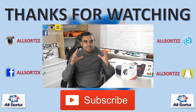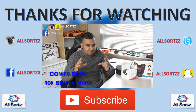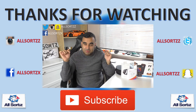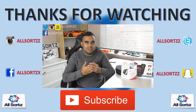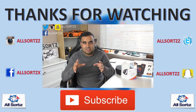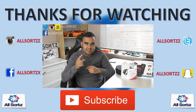This is the Allsortzz 10,000 subscriber giveaway, and I will also be doing a 10k subscriber special video. Comment below what kind of special video you want to see. In this video I've shown you how to enter the free giveaway, and I'll be announcing when the winner will be revealed.